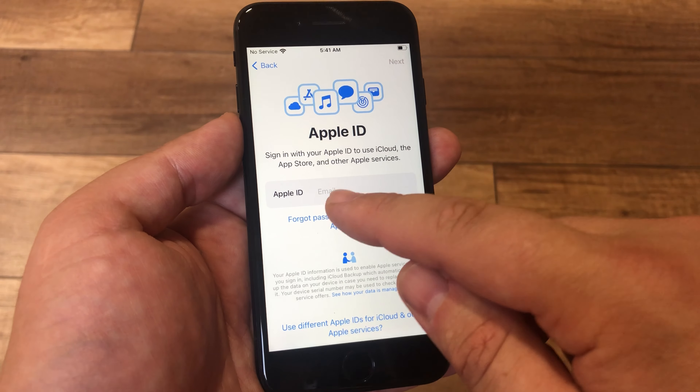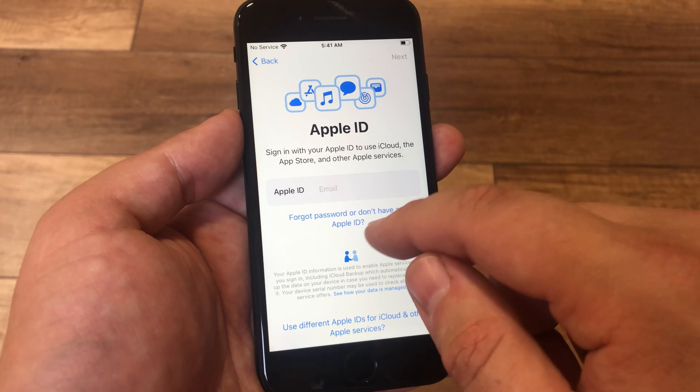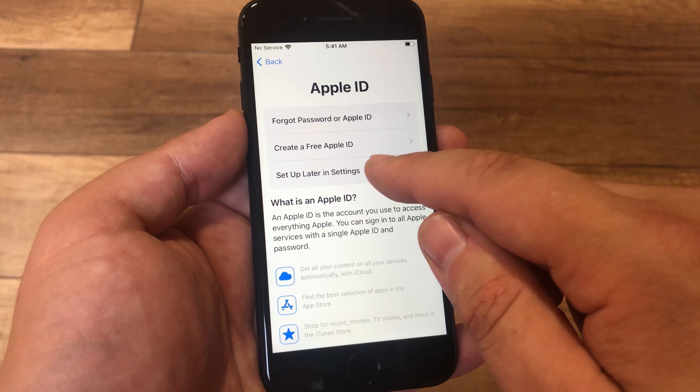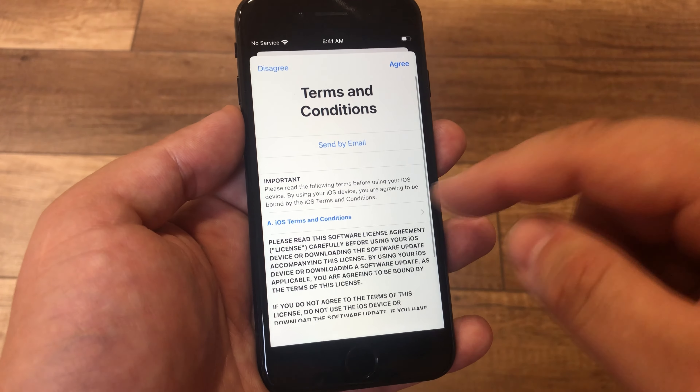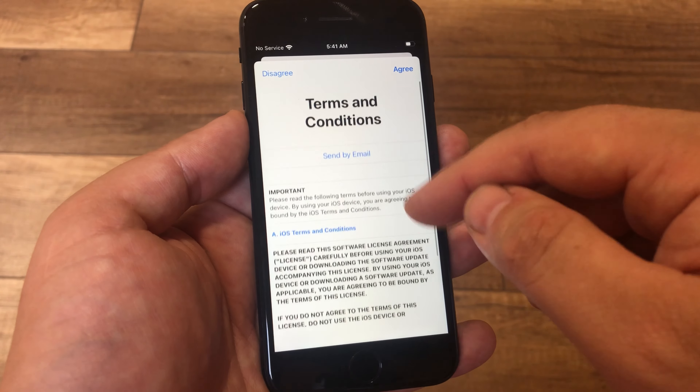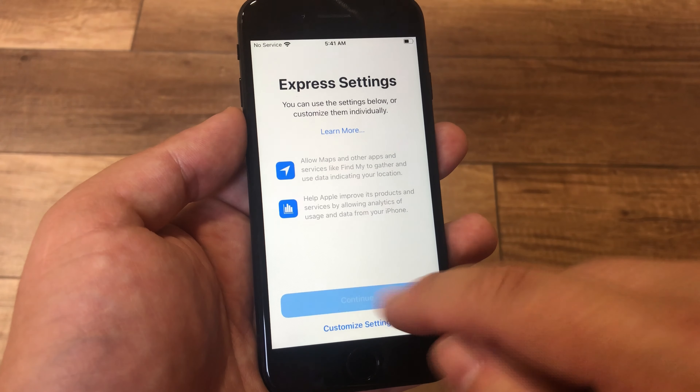If you have an Apple ID, you can sign in. Continue.